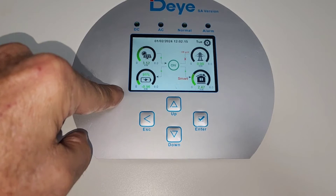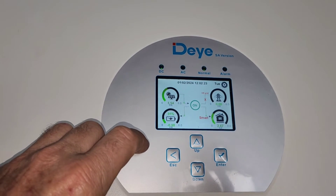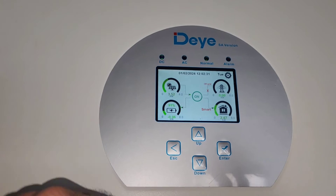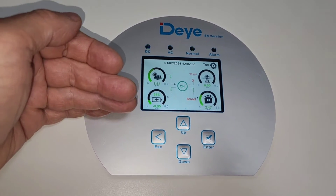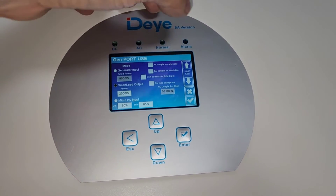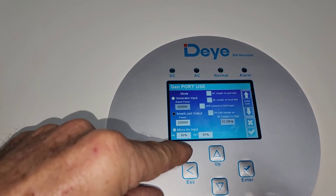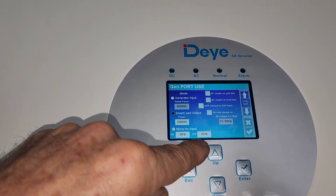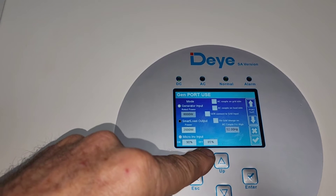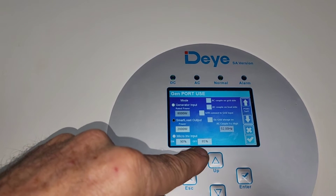Geyser at 3000 watts plus everything else in the house — stove and all — was about 5000 watts, and I was only getting 2500 watts from PV, so the battery needed to supplement and was going down continuously. Before 3 o'clock there should be no issues. The battery is the one that pushes up PV draw in the morning — it goes to max whatever PV is available. I've now set the gen port to 2000 watts, and the smart load switches on at 90% battery and switches off at 85%.